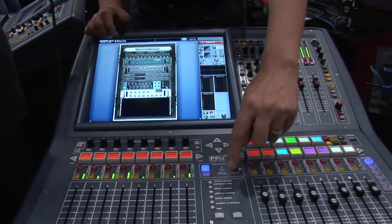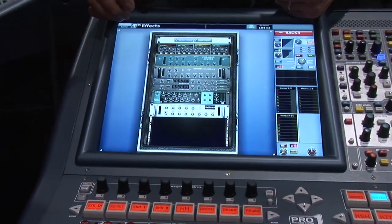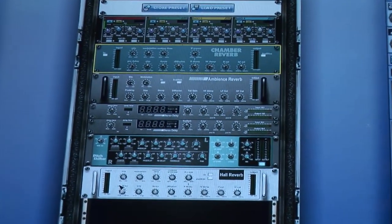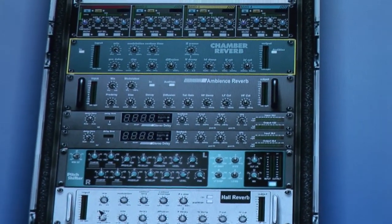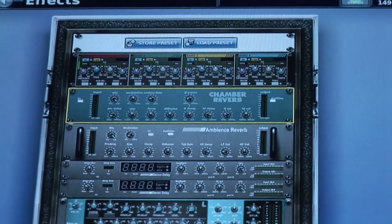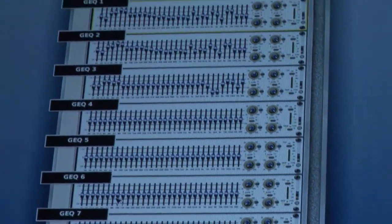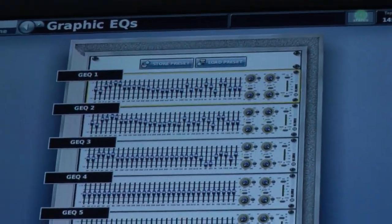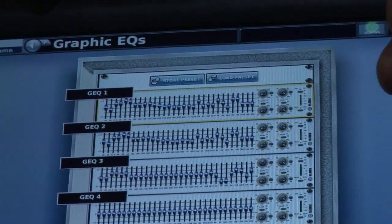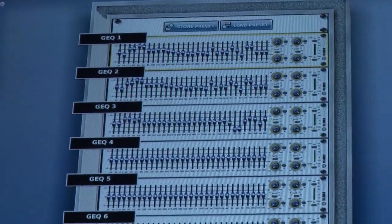Also on board we have a rack full of Midas effects plug-ins: a choice of six different reverb units, two different delays, flanger, chorus, phaser, matrix mixer, dynamic EQ, and multi-band compression — all included in the console. We are also the only manufacturer in the world with Clark Technic graphic EQs on board, with more than enough graphic EQs to assign one to each of the 27 output buses.